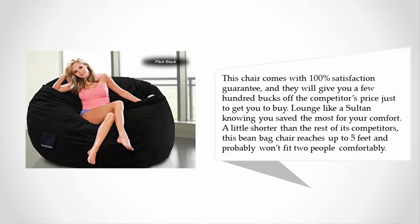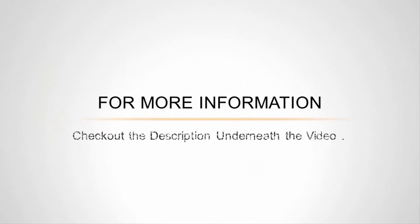This chair comes with a 100% satisfaction guarantee, and they will give you a few hundred bucks off the competitor's price just to get you to buy. Lounge like a Sultan knowing you saved the most for your comfort. A little shorter than the rest of its competitors, this beanbag chair reaches up to five feet and probably won't fit two people comfortably.